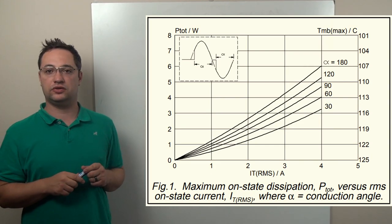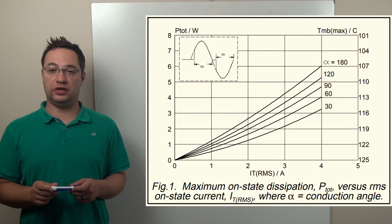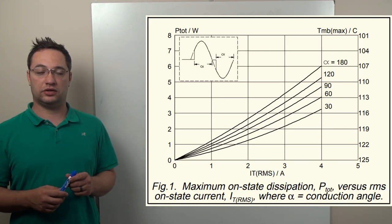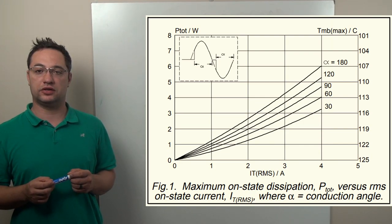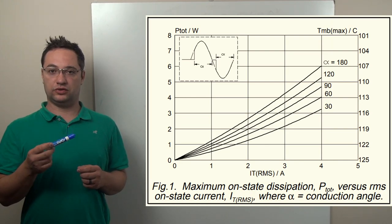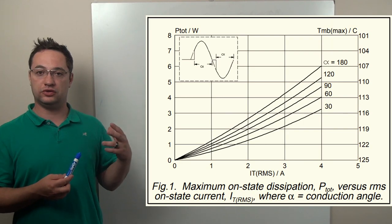If the conduction angle is variable and not hard-set, you can always reach 180 degrees and your device could fail. Looking at the chart, we can figure out what current we can put through the device while staying within the thermals. At 25 degrees C, our calculation showed we can put 1.6 watts through the device. On the left-hand side of the chart, find 1.6, follow it to the 180 degree conduction angle line, and work your way down — you can do about 1.2 to 1.3 amps continuously. If you drop to 1.25 watts, you're at about an amp, maybe a little less. That's how the chart tells you what current you can use.